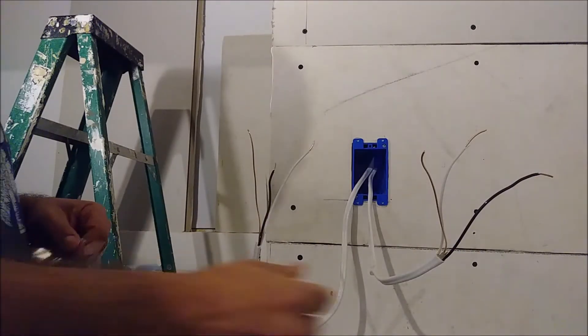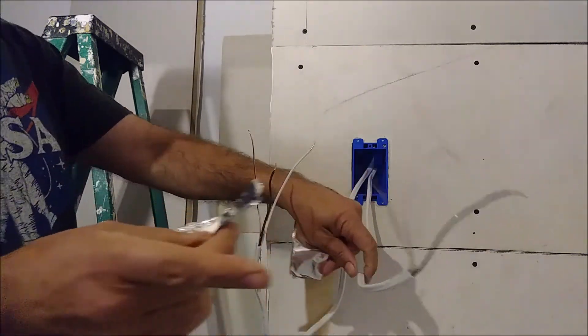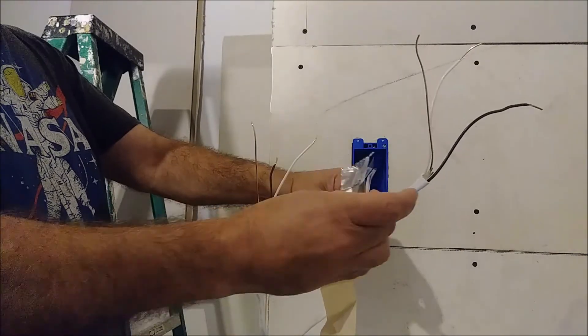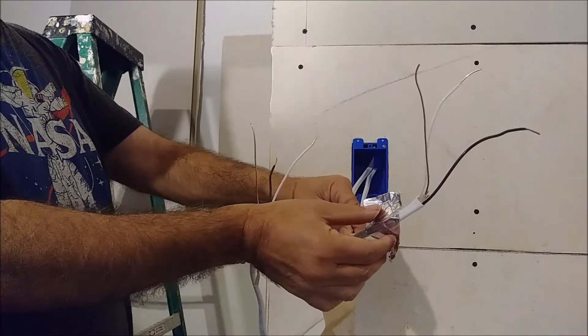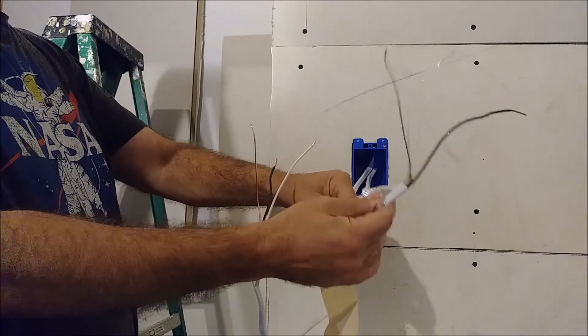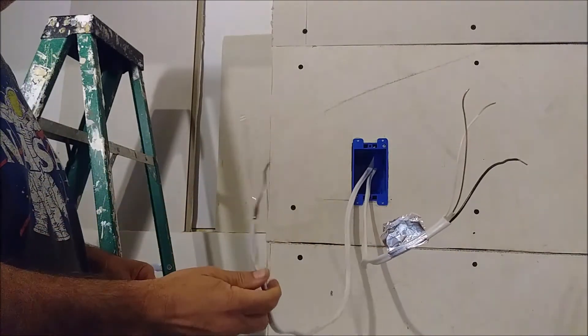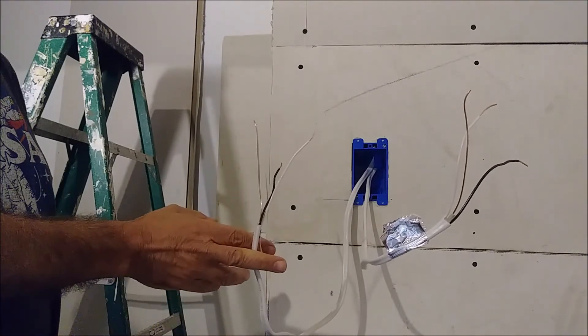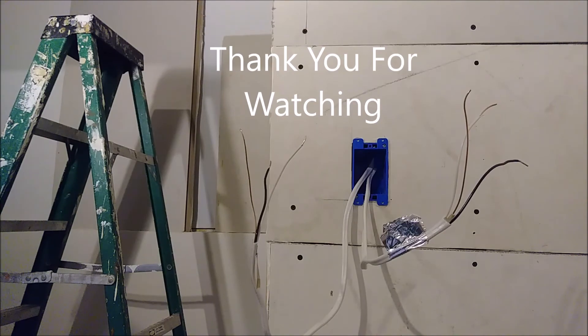So this is the source — I'm going to mark it with this aluminum paper tape. Now we know this is the source and this is the wire going to the light. Thank you for watching this video.